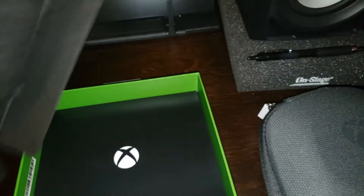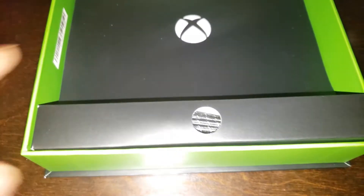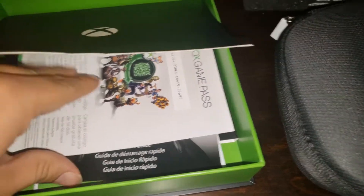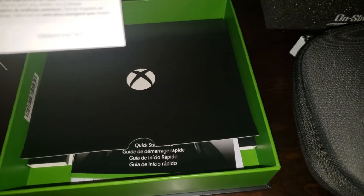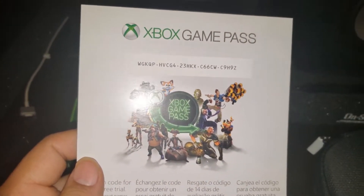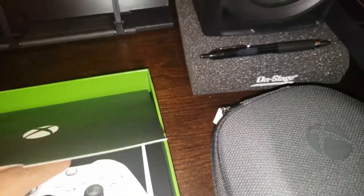If you guys want to check out those videos I'll post the card on top and the link below. Here is what's inside. Here's an Xbox Game Pass code — if you guys want that, whoever's watching this video, just put that code in. You can go ahead and get that game pass. You can go back and pause it.